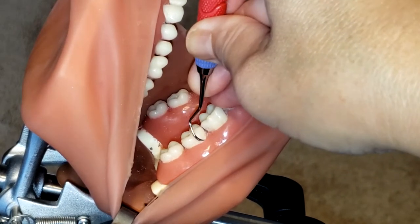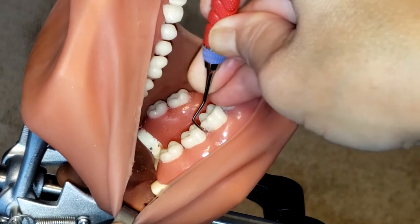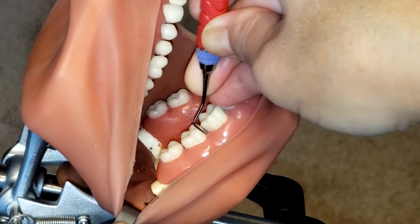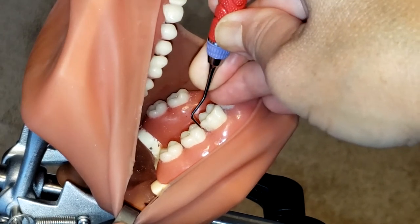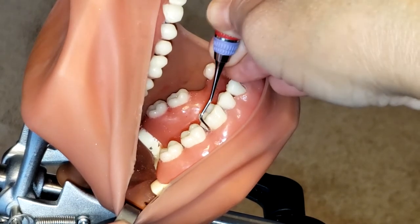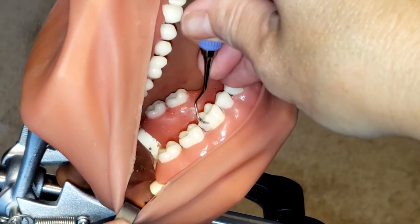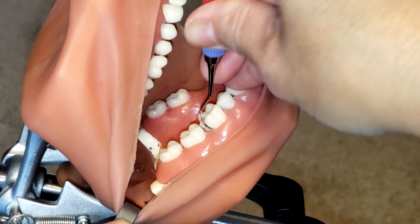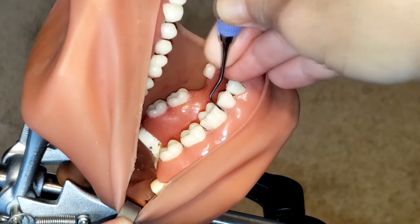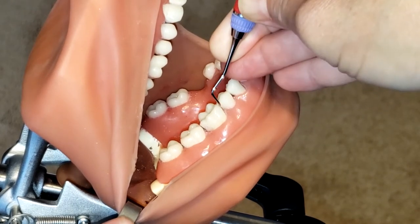Make sure you are maintaining your fulcrum and rocking on your fulcrum, slightly tilting the lower shank towards the mesial aspect of that tooth, maintaining that 70 to 80 degree angulation. Also make sure that you are pivoting up on your fulcrum so that you can maintain the toe-third nicely adapted to the tooth.